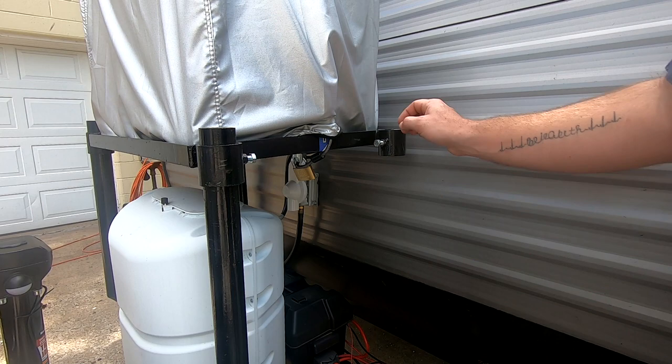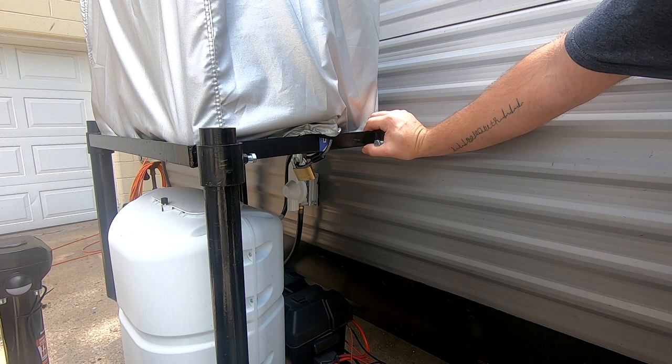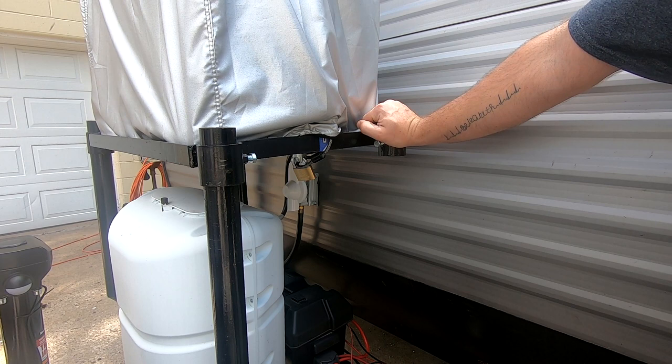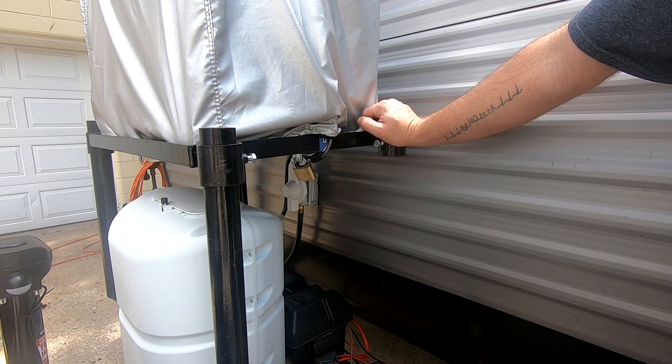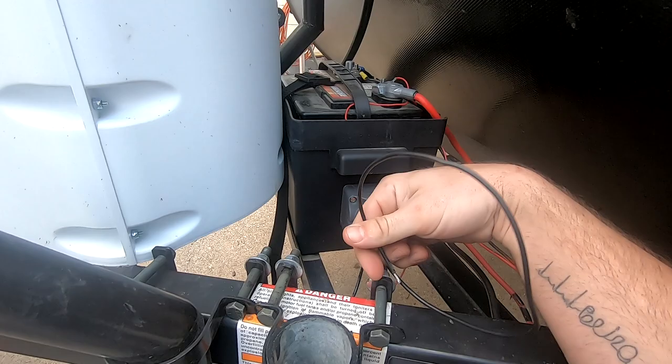I took one of the legs off of this so you guys could see what's going on, but look how solid that is — even with the generator on there. I've had several people ask about it. I think the price kind of scared them off — they're $220-something dollars at Camping World, and the quality is probably not nearly as good as this. I took one leg off and it's still rock solid; it didn't even budge.